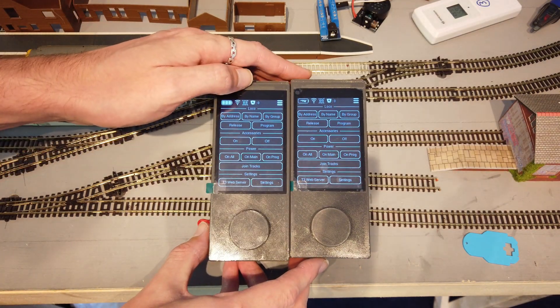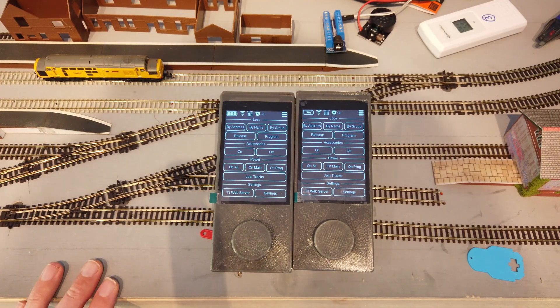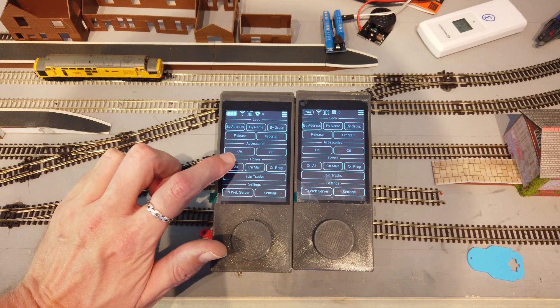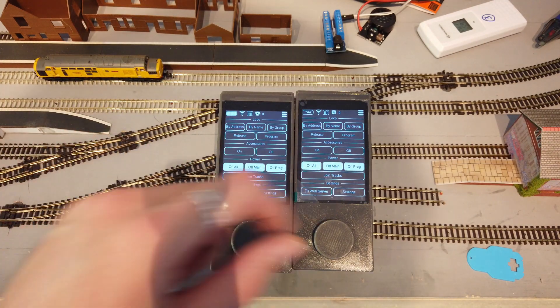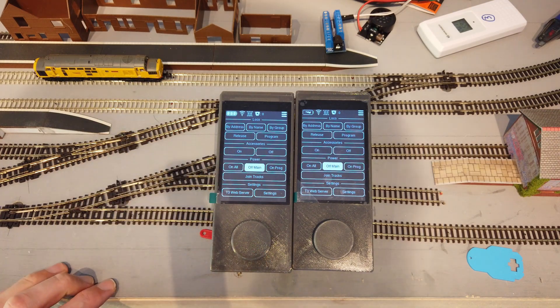If you've got multiple throttles and a big layout, the command station will broadcast certain updates so all connected throttles can be updated. I'll start by turning on all tracks on one, and the other will update too. This also works for individual power buttons as well.